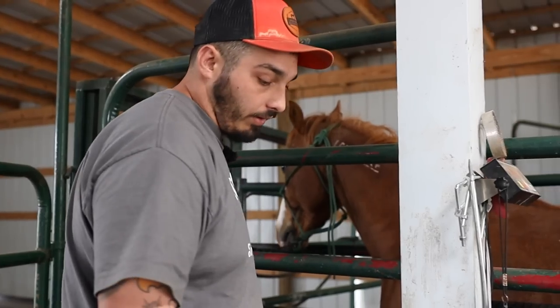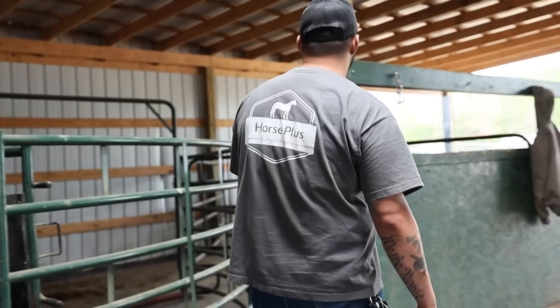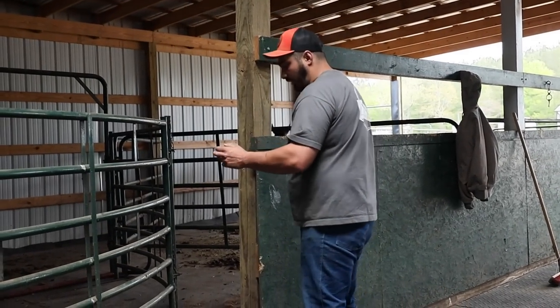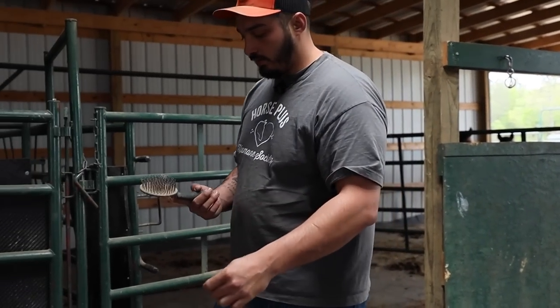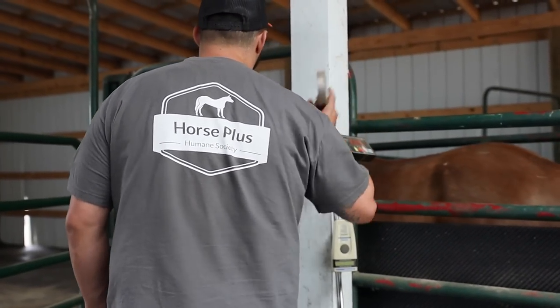I'm going to go ahead and go to the other side. I'm also going to grab a mane and tail brush before I head over there, because his mane is starting to get those wind knots again. I did brush him out a couple weeks ago completely, except for his tail.